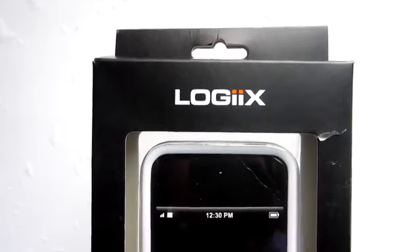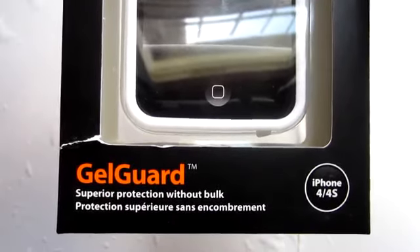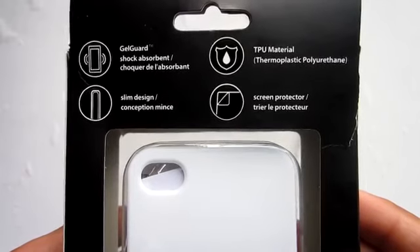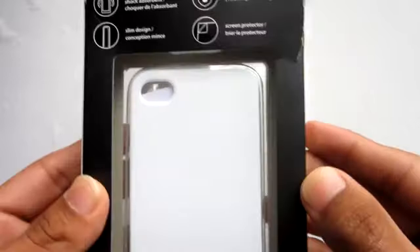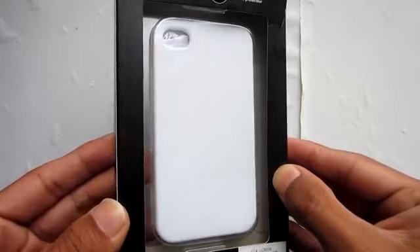On the top of course it says Logix. Towards the bottom it says Jail Guard and tells you a little bit more information for the iPhone 4 and 4S. Towards the back it gives you a few more features such as TPU and slim design. You also have a couple of goodies inside which we will get to.